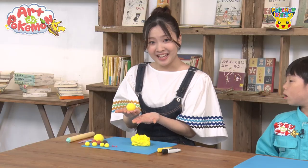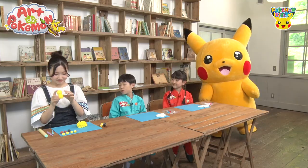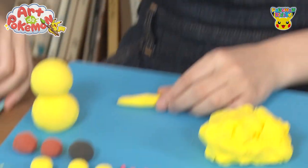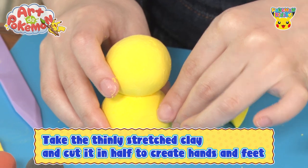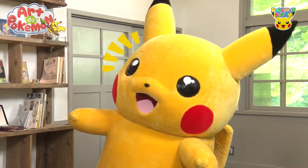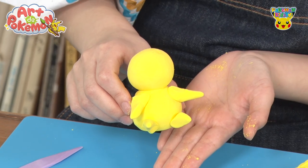Now we have our ball shape. And once we attach two of these yellow balls together — is it the head and body? Exactly! Now we have the head and the body! Then I'll take the smaller yellow ball-shaped clay and stretch it like this with my hands. Let's also cut this in half with our modeling tool. Could it be Pikachu's hands? You're right! We have the hands and the feet now! Let's attach them to the body! It still looks like a yellow snowman, doesn't it? But once the feet are attached — ta-da! We've attached the hands and feet to the body! It looks more like Pikachu now!